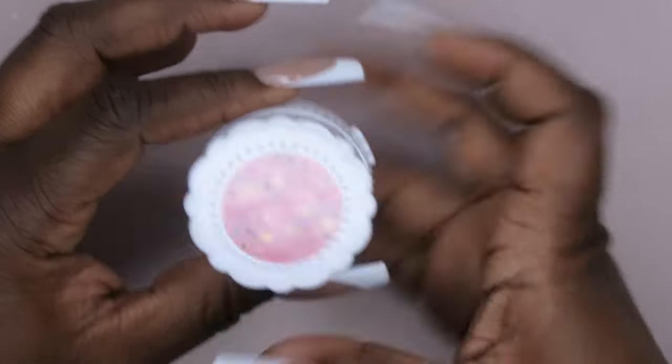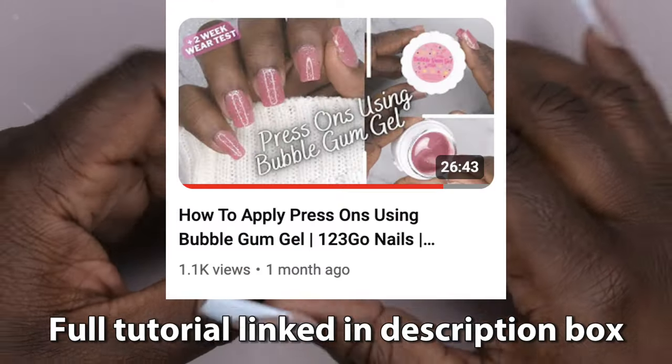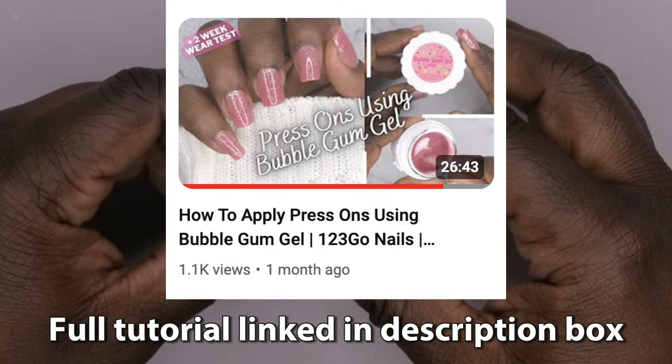Next we have pink bubble gum gel — super excited to have more of this. This stuff is so good. I do have a dedicated video showing how to apply the one-two-three-go nails with this pink bubble gum gel, so I'll leave that link in the description below.